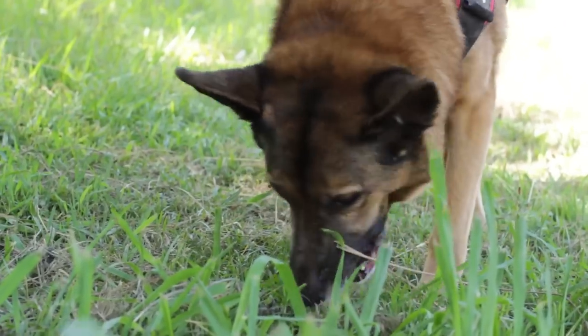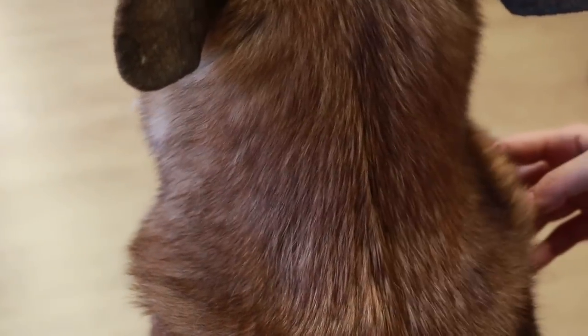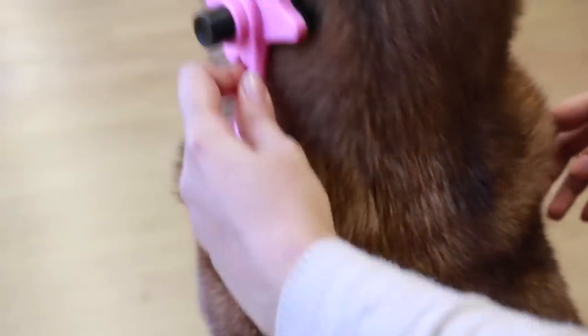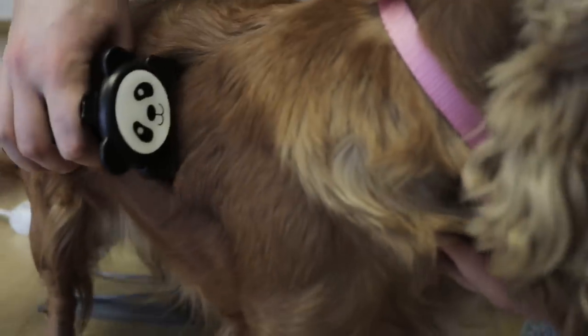One of the most important cleaning procedures to avoid these problems is brushing. In this video of Animal Wised, we'll talk about the different and best types of brushes for dogs and which to choose depending on the specific hair of the animal.